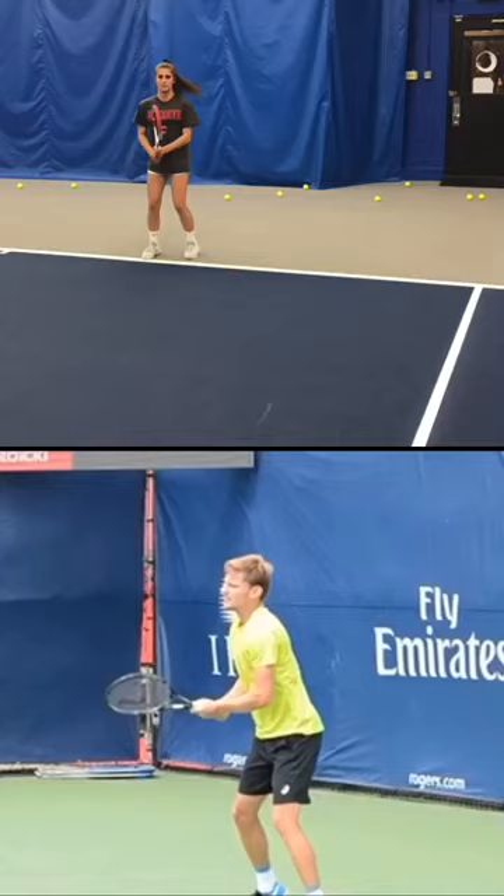Hey everybody, a little one minute analysis here on the backhand side. Our student Sam Above is working on cleaning up her backhand. The best way to compare this is with David Goffin's backhand — it's probably one of the best in the world, so let's take a look.